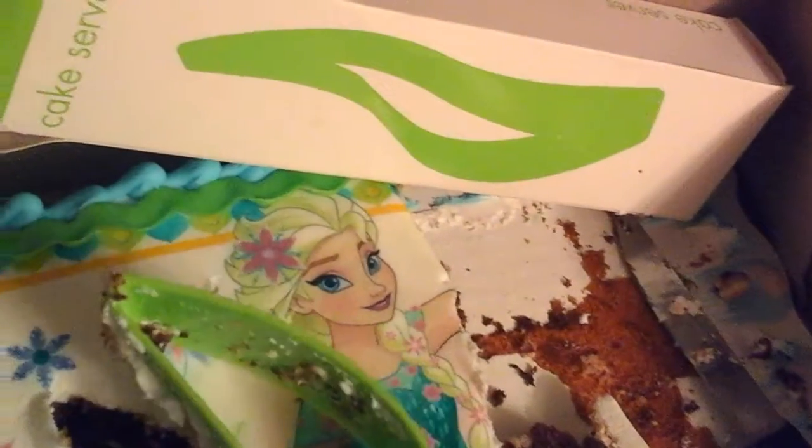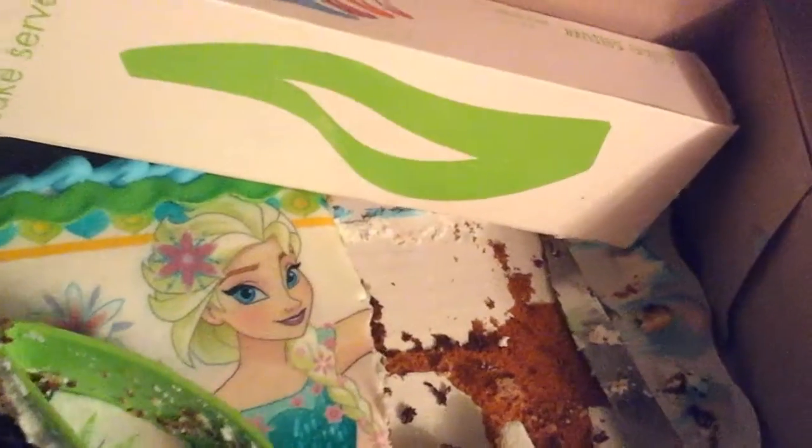Let's do it right next to Elsa. You see how one side is a little sharper than the other side? You pick it up, put it on the plate — perfect slice.